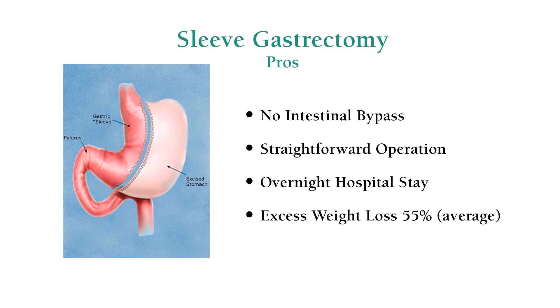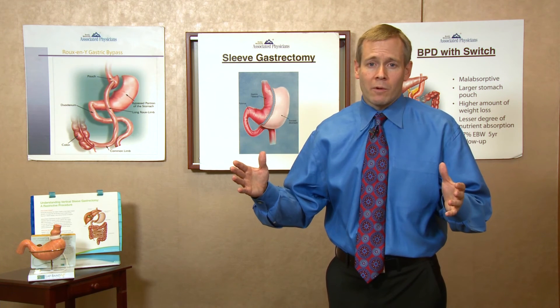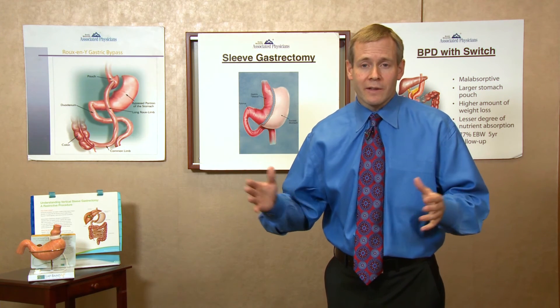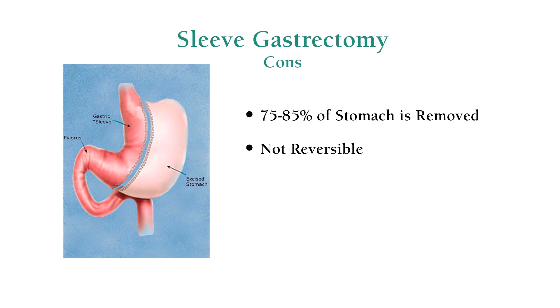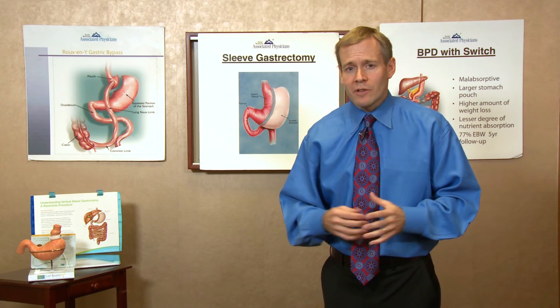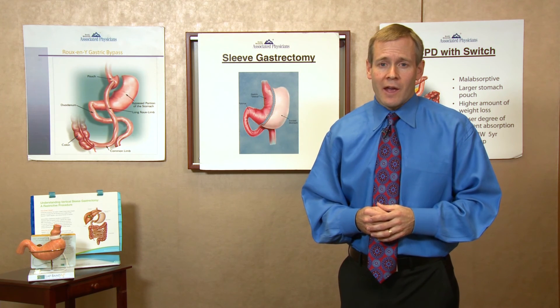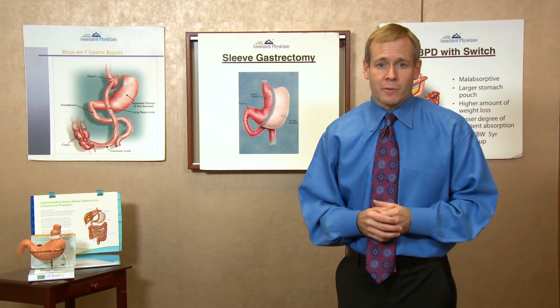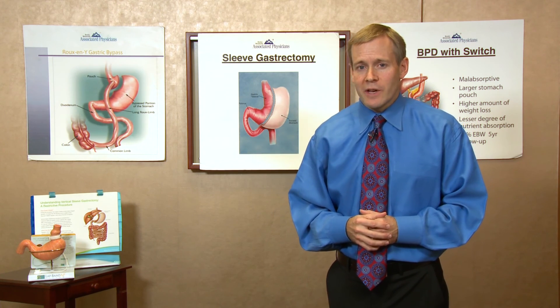When we talk about excess weight loss, what we're referring to is the amount of weight you need to lose to have a normal body mass index or a normal weight. So if you're 100 pounds overweight, 70% excess weight loss would mean 70 pounds. If you're 150 pounds overweight, then it would probably be about 110 to 120 pounds. Those are averages — some patients will exceed the average and lose closer to 100% of their excess weight, and some may get more towards 50 to 60%. But the range of weight loss results is pretty standard with the sleeve gastrectomy.